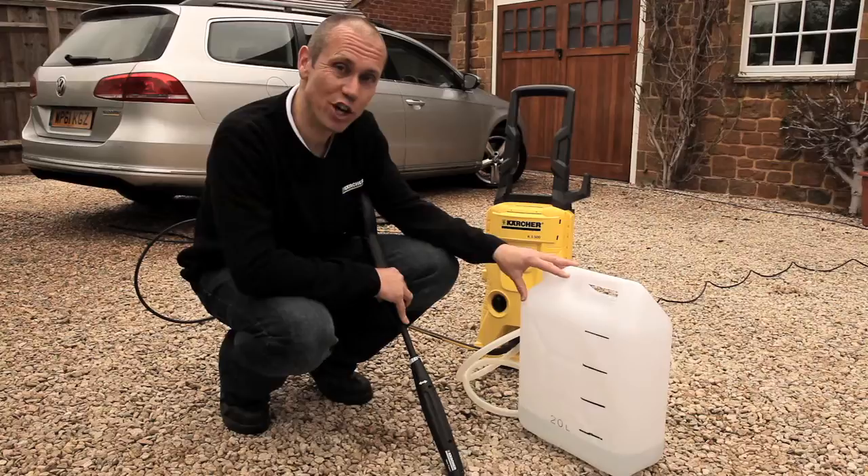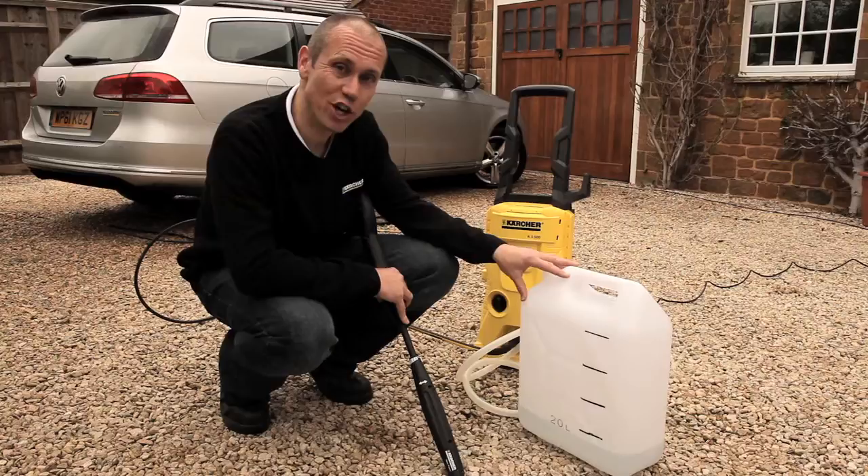And there you go. A Karcher pressure washer can give you your best clean ever using 80% less water than a running garden hose pipe. Or alternatively, you don't even need mains fed water — you can use harvested and reclaimed water. Thank you.